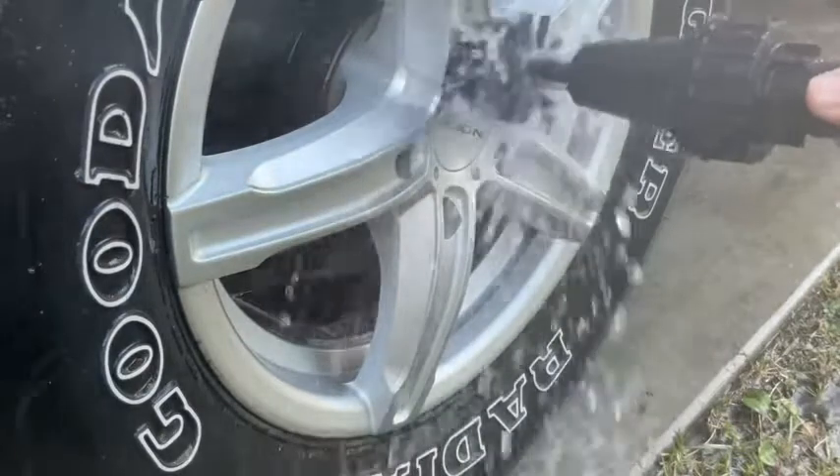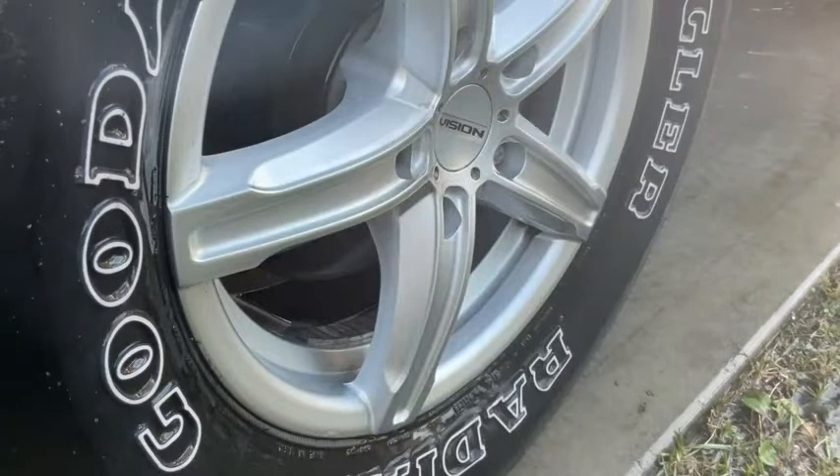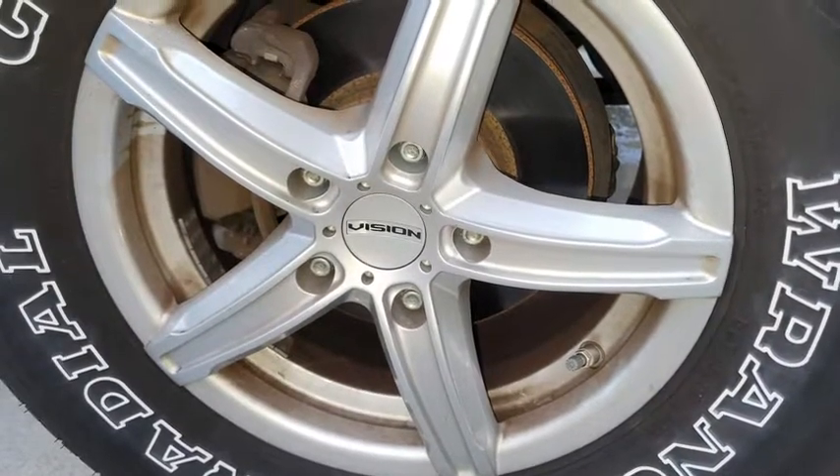It seemed to get the brake dust off no problem, and all I was using was a hose and this brush. The Brush Hero unit took care of it without any issue — I didn't have to pre-treat the wheel with any type of rim and tire cleaner. It was just water and the Brush Hero, and it took care of the job pretty nicely.